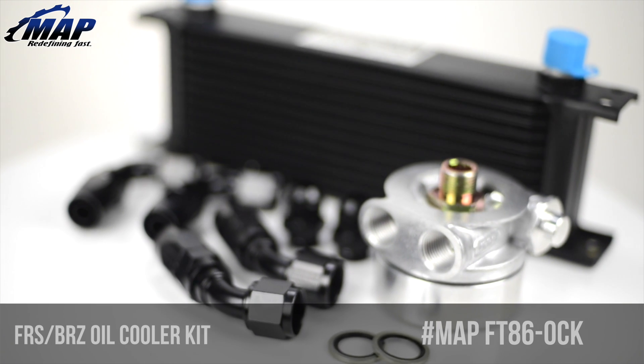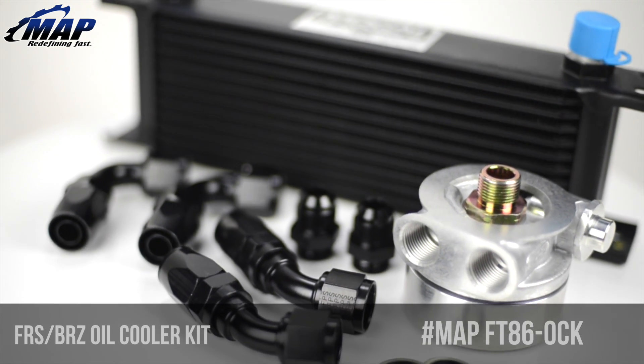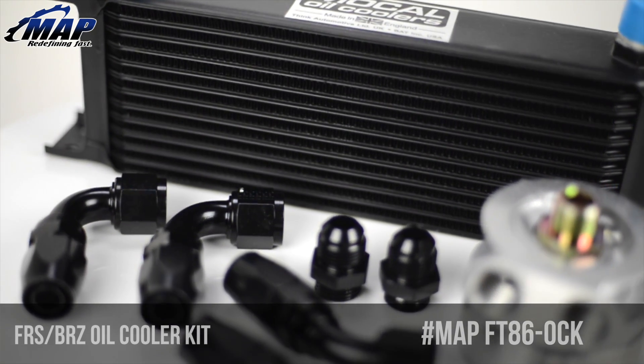Hey everyone, it's Eric from MAPerformance.com. In this video we're going to check out the FRS oil cooler kit from us at MAPerformance.